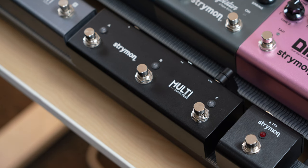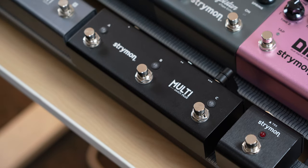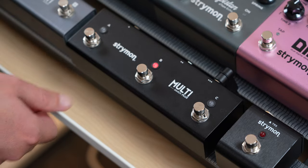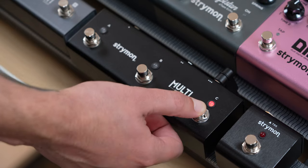You can now use the A foot switch to set the delay time for Brig. You can also use the B foot switch to recall your designated favorite preset. Lastly, you can press and hold foot switch C for infinite delay repeats while the foot switch is held down.